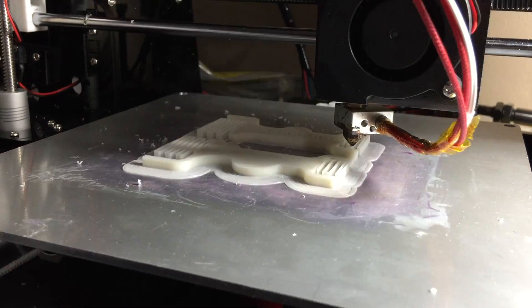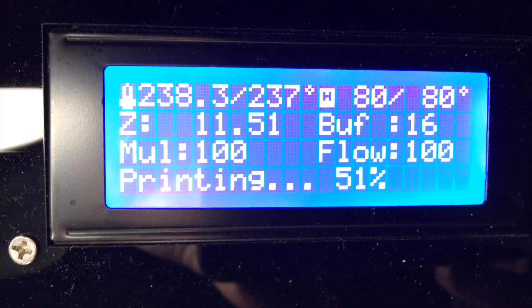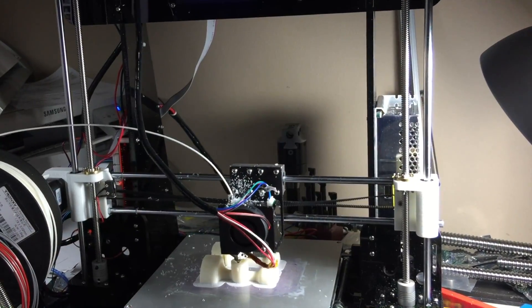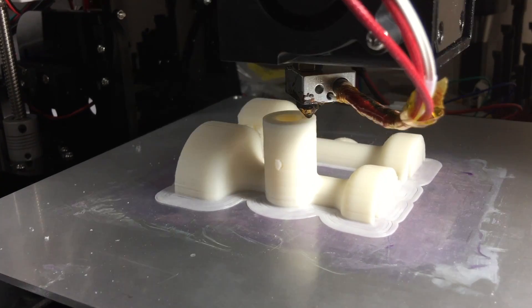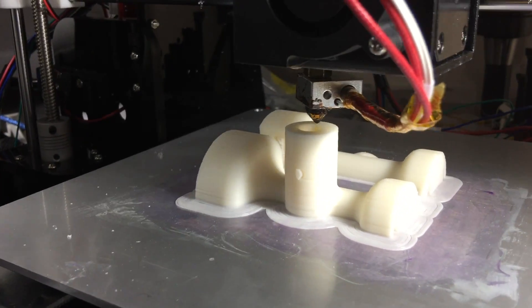There are four parts to this print: the two halves of the body, the face of the dial itself, and the gear that rides along the lead screw. I printed this out using ABS filament and 100% infill, meaning there are no gaps on the inside of the model — it's all solid filament.